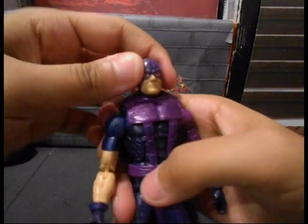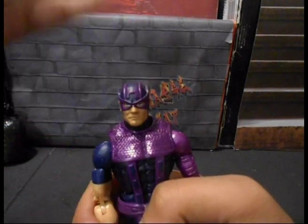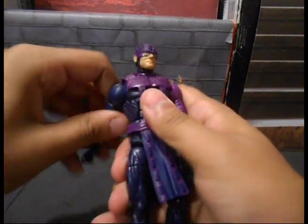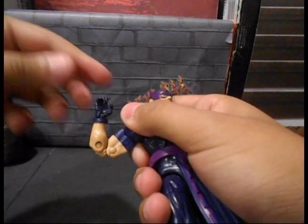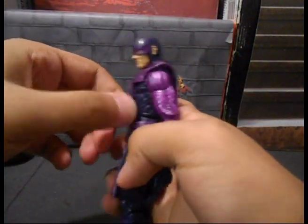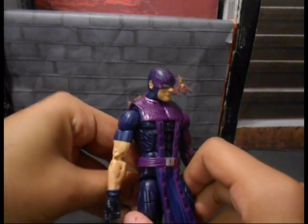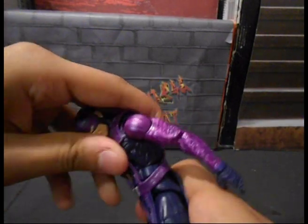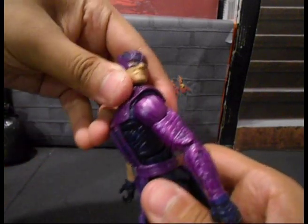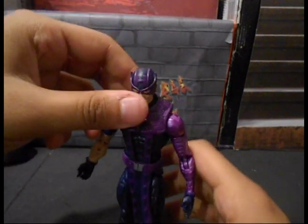His articulation is pretty decent. His head looks up and down and goes side to side — all the way around if you want. He's got the basic articulation: ball-jointed shoulders, bicep swivel, double-jointed elbows, and wrist articulation that spins and goes up and down. His ab crunch is kind of hindered because of the clothing piece, which is all made as one unified piece, so it doesn't work as well. It still works underneath but sticks out a bit, and it doesn't really look like he moves back or forward too much, though you can work it.